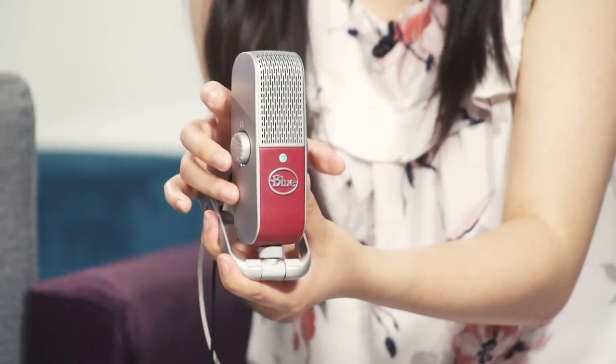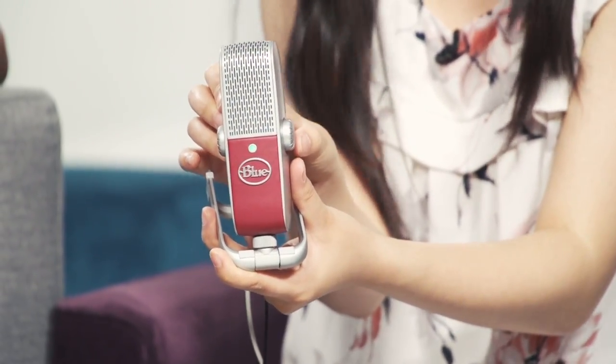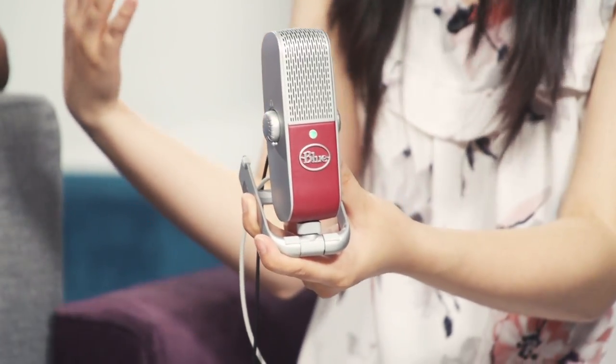On each side of the mic there are two knobs. On the left side it's the volume for your headphones, and the other side is the recording volume so you're able to adjust that. You want to make sure that you have a good reference in terms of the volume and you don't want to have the gain on too much where everything is just peaking.